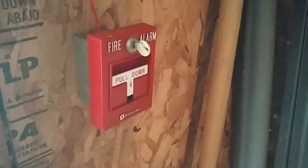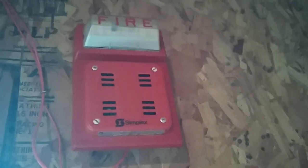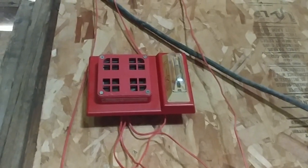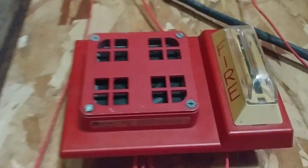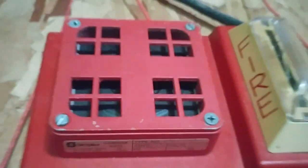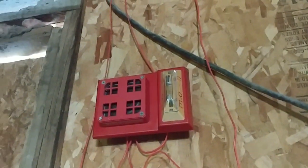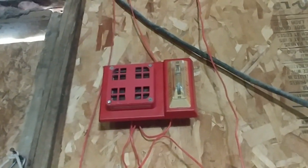Now here comes the fun part — the alarms. Up here we have my Simplex 2901-938 on my Simplex 4903-9101 strobe plate. So this is the first notification appliance on the system. And over here I have my Simplex 4903-9105 strobe plate with my Simplex 2901-933 horn. Sorry — I always keep saying this is the 938, but it's the 933. Well, I guess they're kind of the same thing; they just look different, but they do have the same mechanism.